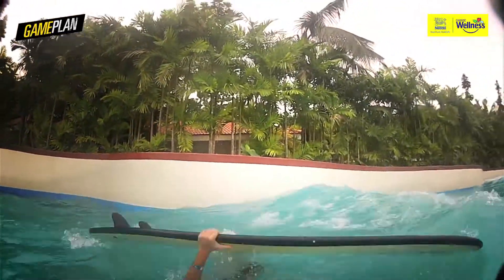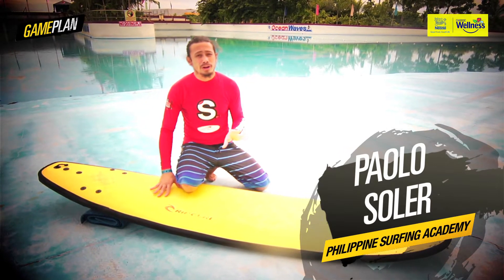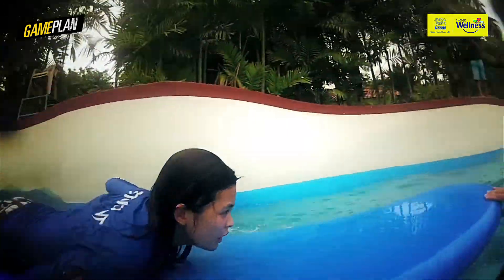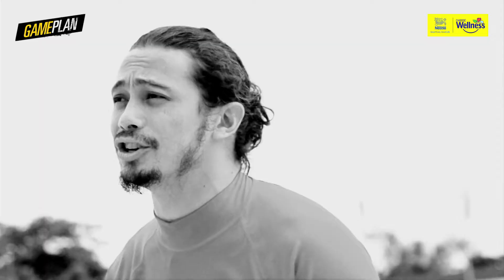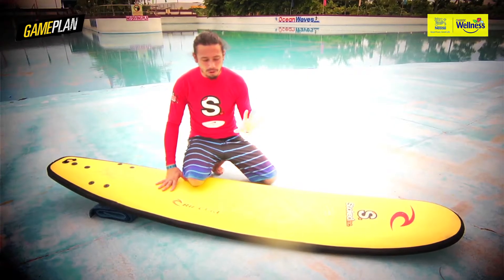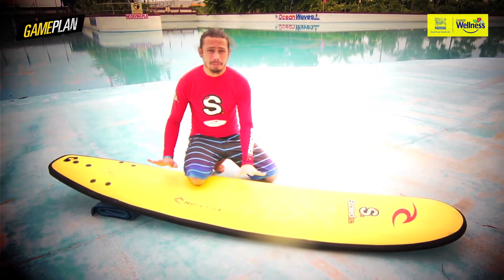So right now I'm gonna teach you guys how to properly paddle your surfboard. Remember, surfing is 90% paddling. You wanna make sure that when you paddle, you maximize each stroke and you don't waste any energy so you don't get tired too fast. So let's start off with the most critical thing in paddling, and that is proper paddling position.